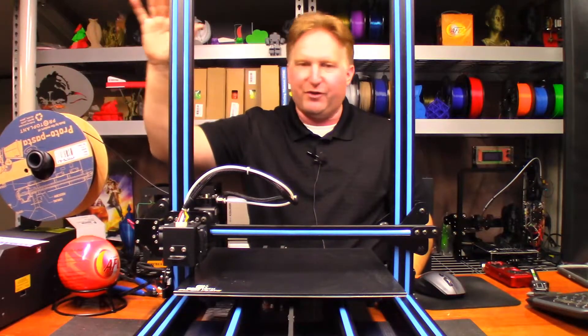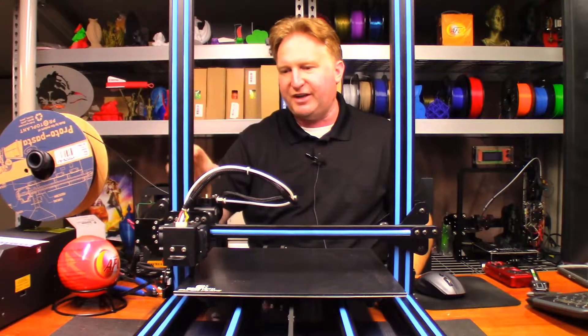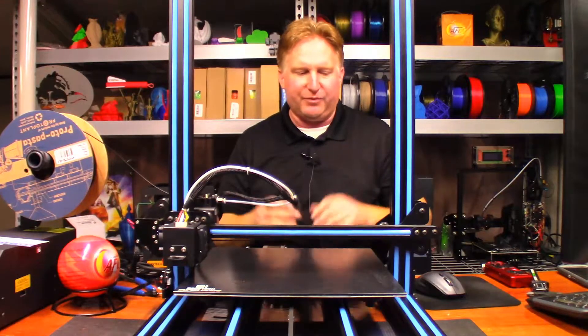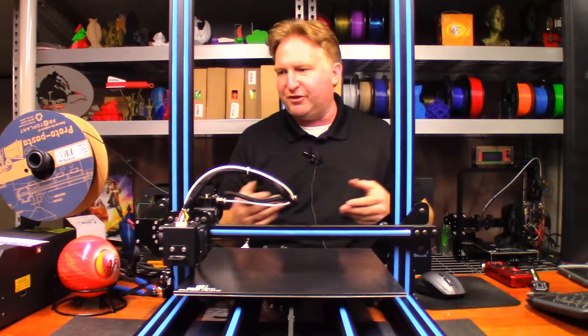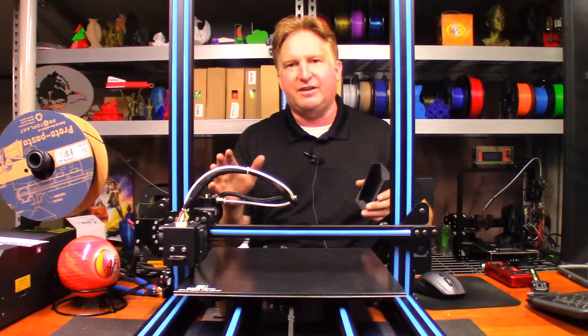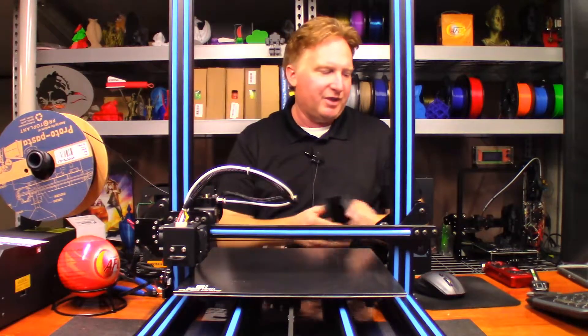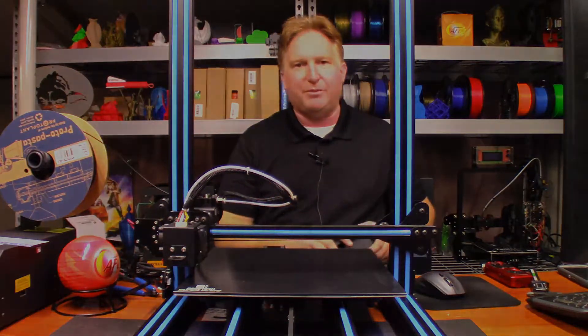This time I'm gonna print it in Proto Pasta HTPLA. That's my very first time printing with this kind of filament — I've never tried HTPLA before, so it's gonna be interesting to see how it prints out. Calvin tells me it prints just like normal PLA, same temperatures. I did a quick test and 210°C for the hotend and 60°C for the print bed seems to be fine.